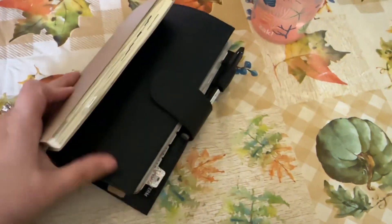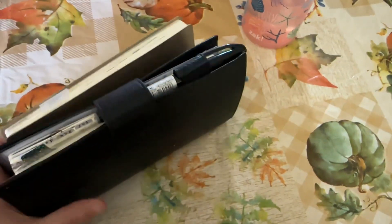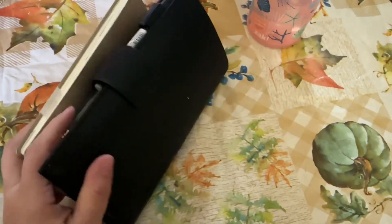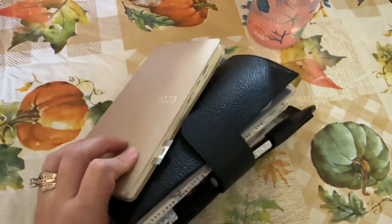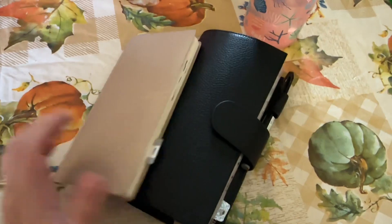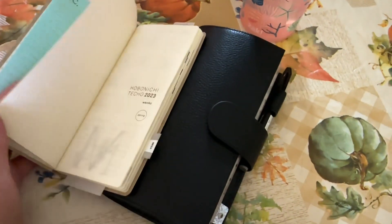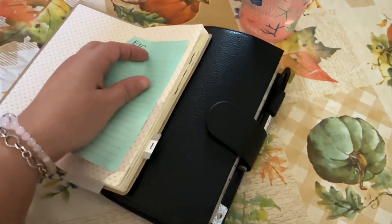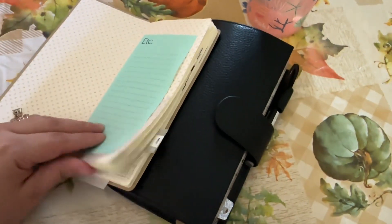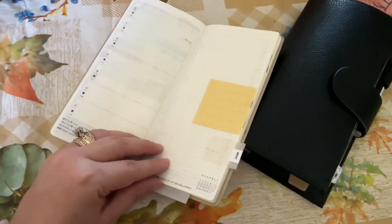But yeah, I thought I would do an update. They both stay in the house. I've got the other one in the car — I really don't feel like going to get it. But I really just like this one when I want just no-nonsense planning, or when I want to try a different layout.